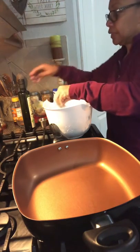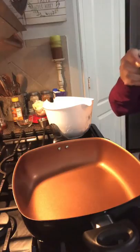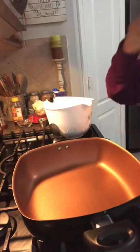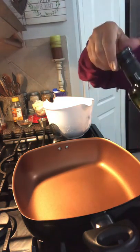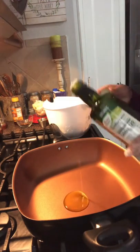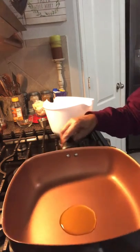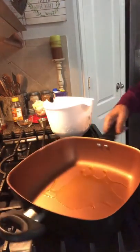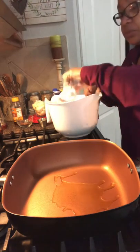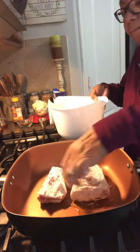Now I'm going to add one tablespoon of olive oil to this pan — just enough to get them brown. Now I'm ready to turn the stove on. One tablespoon of olive oil, so we'll see how that works. I'll put my ribs in the pan so I can get them brown.